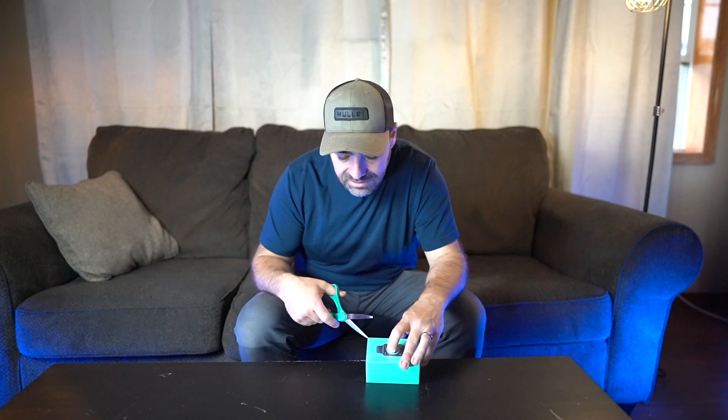Today we're going to take a closer look at the SKG smartwatch. It's a fitness tracker with 24/7 heart rate monitoring, blood oxygen, sleep quality, and stress level monitoring. It does all sorts of things and it has an 8-day long battery life.